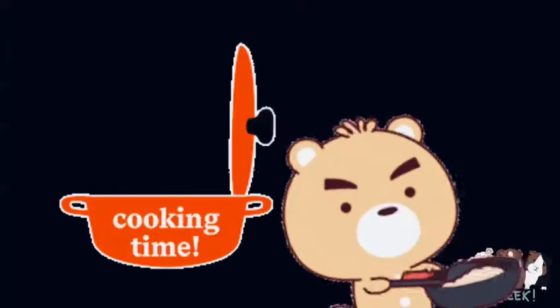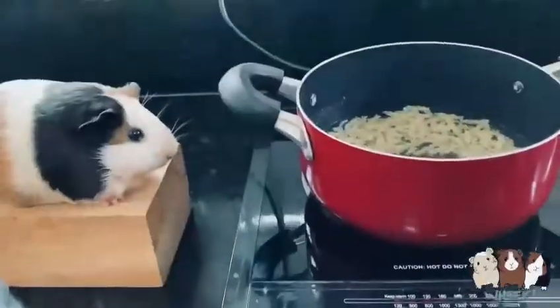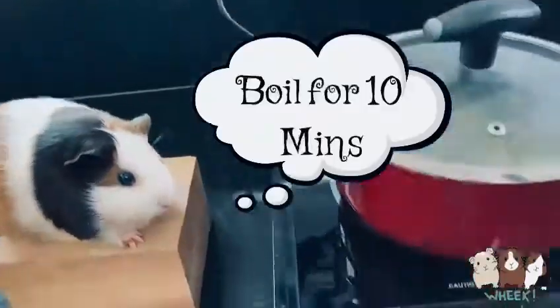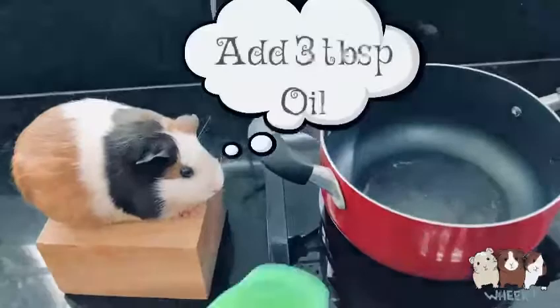Cooking time! Add 1 cup of pasta and 2 cups of water. Boil for 10 minutes, then strain the pasta and let it dry for a few minutes.